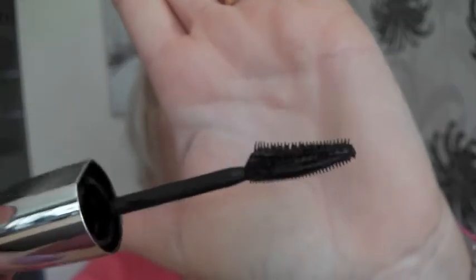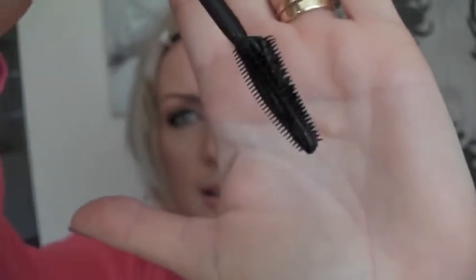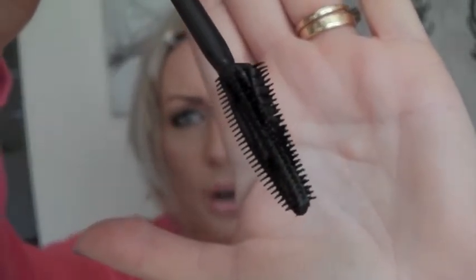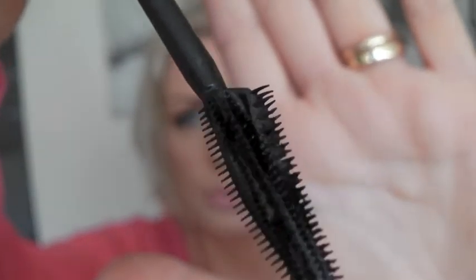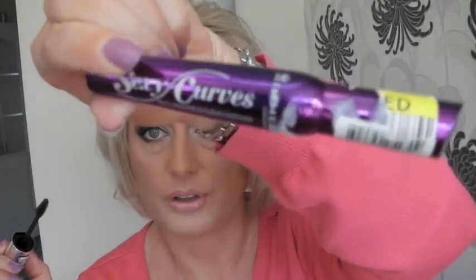It has three rows of very fine bristles that are supposed to fit right on the outside of your eye and give you this butterfly wing effect. In the tutorial I used this mascara on one eye and then I used the Rimmel Sexy Curves on the other eye.